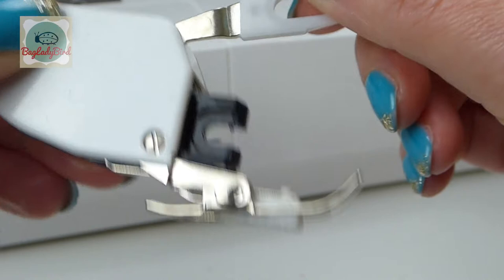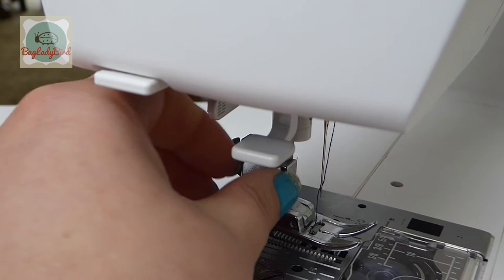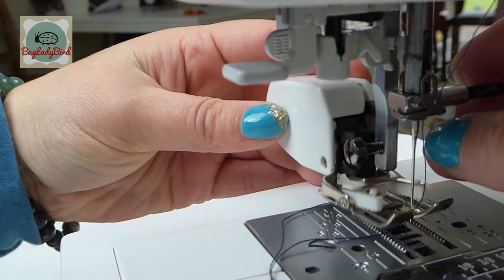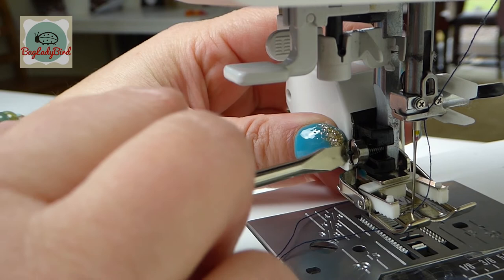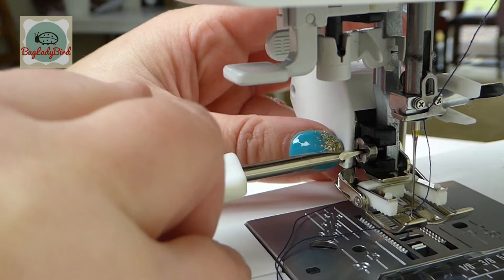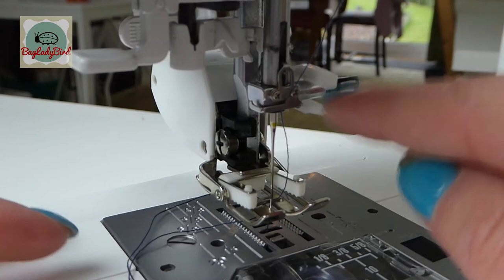Make sure your power is switched off, then unscrew the presser foot — it's easiest to fully unscrew it by hand. The black plastic bit goes around there like that, and you can just tighten up the screw a quarter turn. There we go.